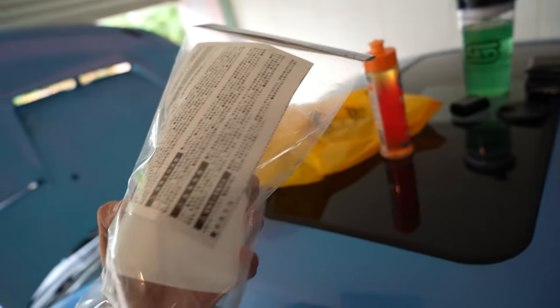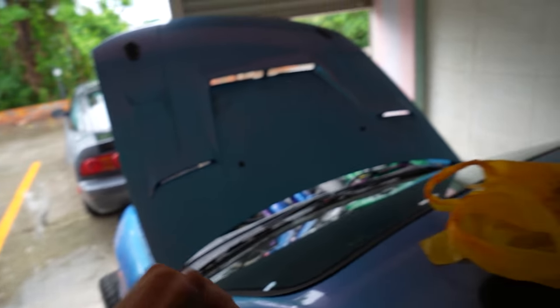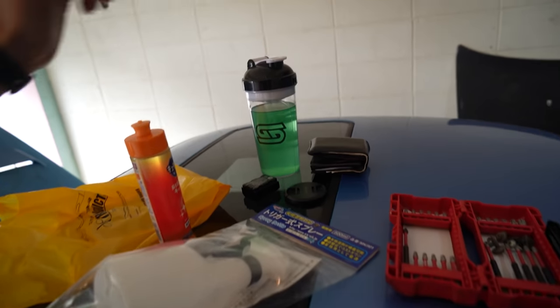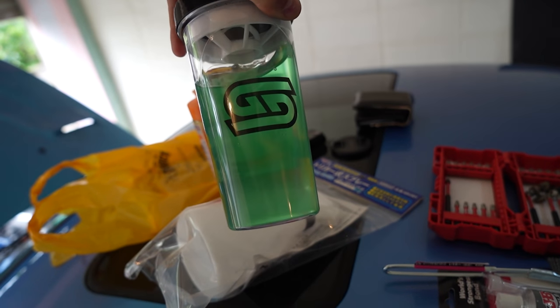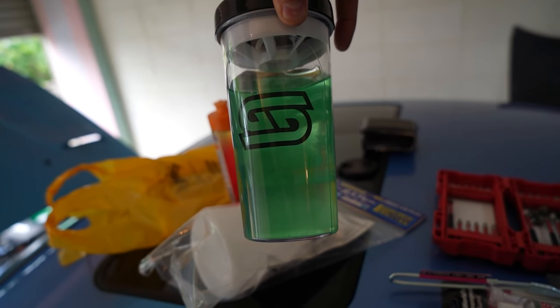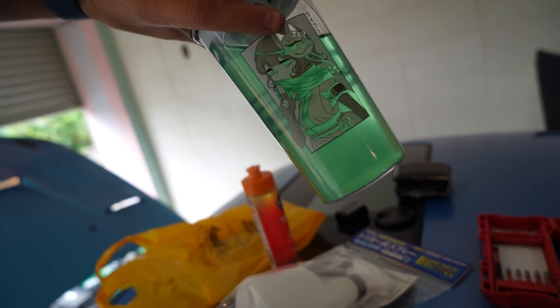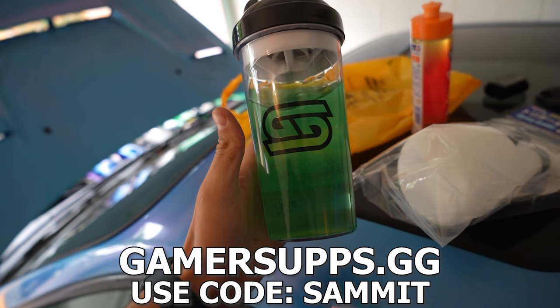This is also very good to have for checking boost leaks - when you fill all your intercooler piping up with compressed air to find any leaks. Also, you guys know GamerSups - this thing's going to give me a lot of energy for today. It's one of their new white fruit cups. If you guys want some GamerSups, the best and cheapest energy drink, I'm currently enjoying the citrus lemonade one - GamerSups.gg, use code Sammet for 10% off.